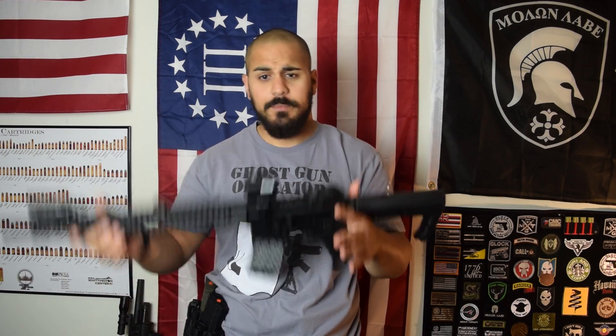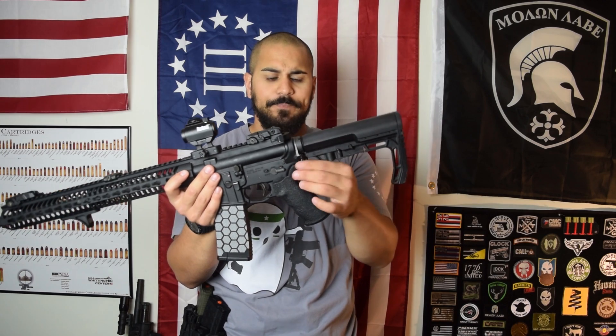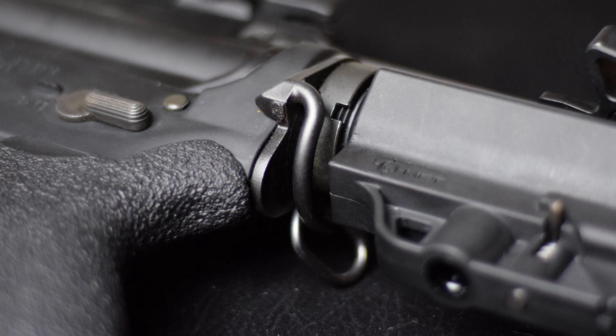With that being said, I prefer to have ambi controls. So what I'm going to talk about is just the parts I put on it. Starting here in the back, this is the Magpul ambi sling mount — it's the single point sling mount, the Magpul ASAP.